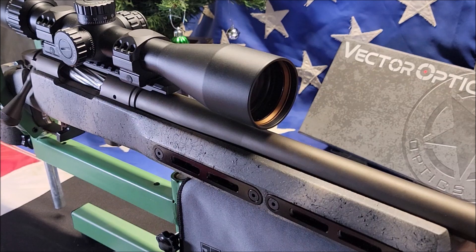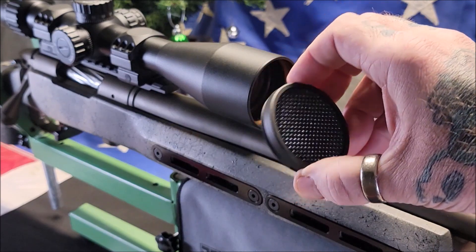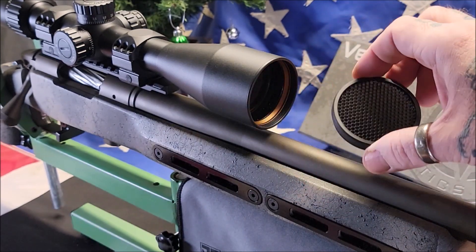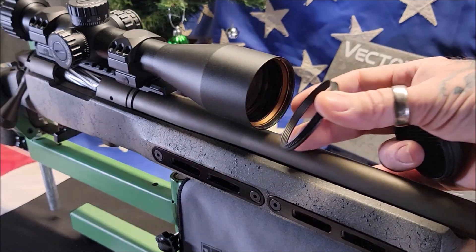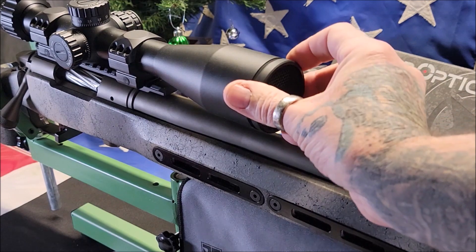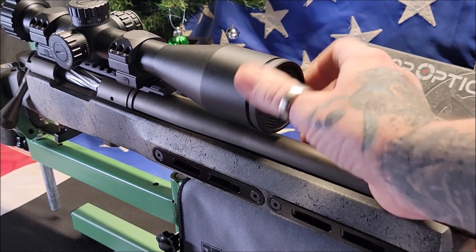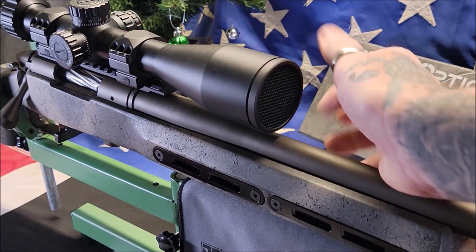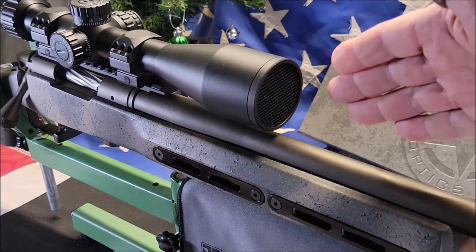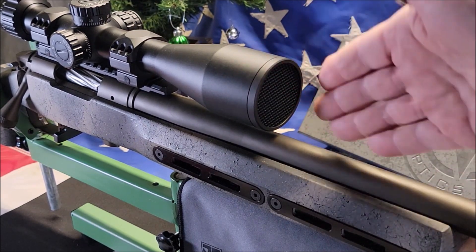If you're out hunting or target shooting and you're suddenly facing the sun and getting glare into your scope, Vector Optics includes a honeycomb sunshield that screws into the front of the scope. Just unscrew the extended protector and put the honeycomb sunshade on. That reduces any and all light flare coming into the front of the scope.